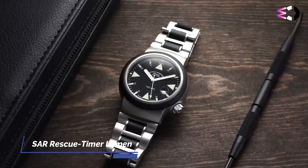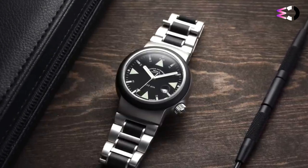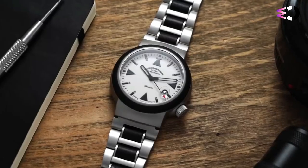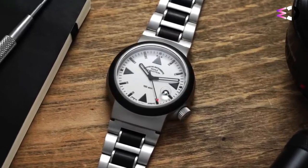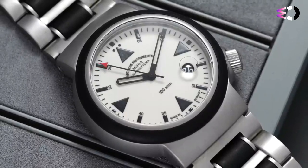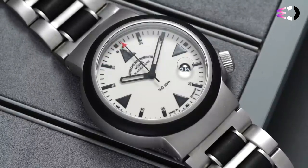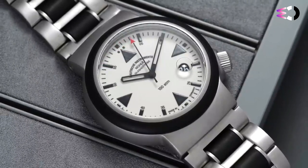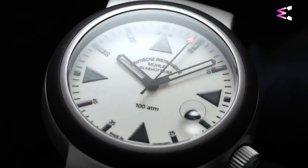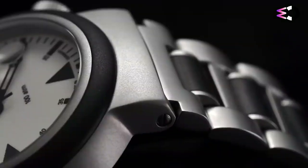The Rescue Timer is a mainstay in Mühle-Glashütte's collection of incredibly functional and robust watches, purpose-built for the German Maritime Search and Rescue Association. While most of us will never need a watch to stand up to the rigors of a rescue operation in the tumultuous North Sea, it's always nice to know you're wearing a watch that will stand up to much more than you'll ever need it to. With its newest iteration, Mühle-Glashütte has flipped the script with a fully-lumed dial set off by oversized black markers and skeletonized black hands.